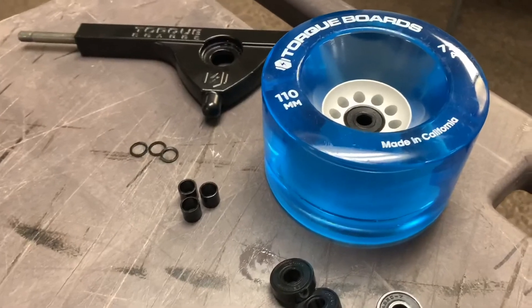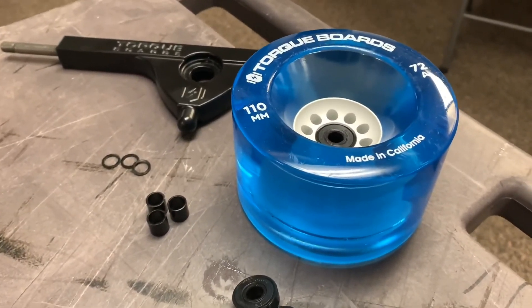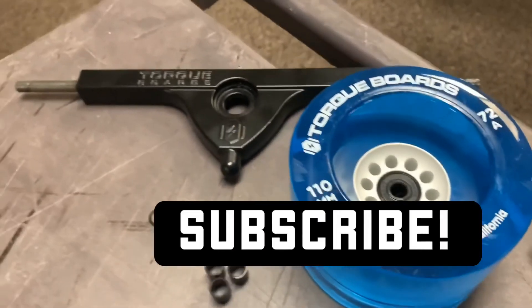That's all for this tutorial. Let us know what DIY electric skateboard tutorials you would like to see next in the comments below, and don't forget to subscribe for more DIY electric skateboard tutorials coming soon.